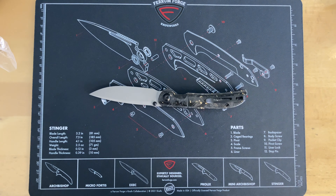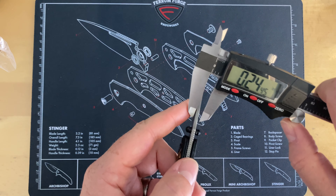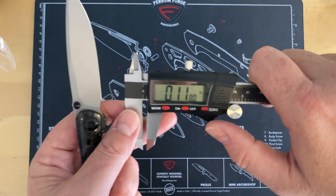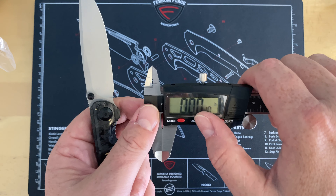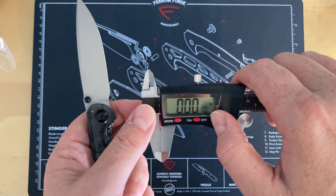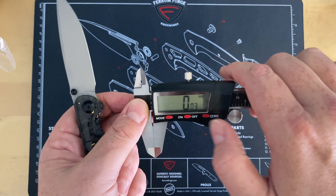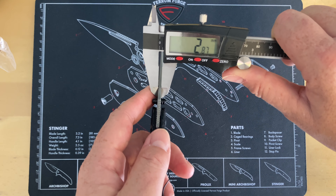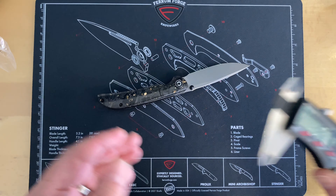Let me grab my calipers and check blade stock thickness real quick. Blade stock thickness: 0.112 inches. For those who prefer millimeters — zeroing it out — you're looking at right at 2.9, so basically 2.95 to 3 millimeters. Not real thick at all.